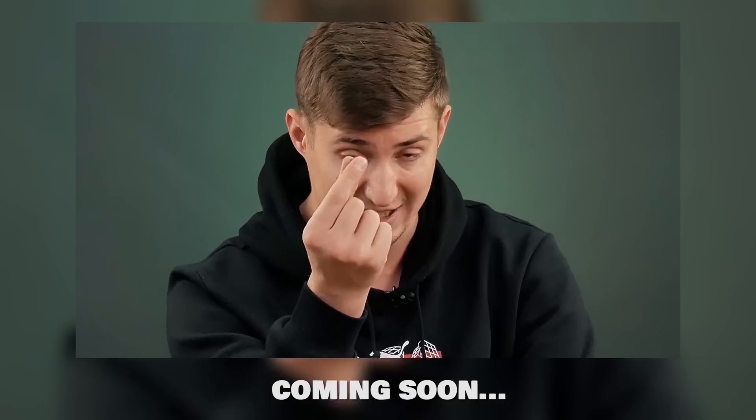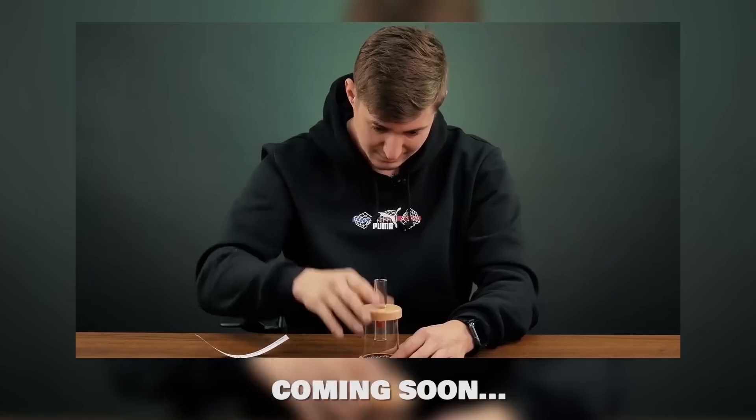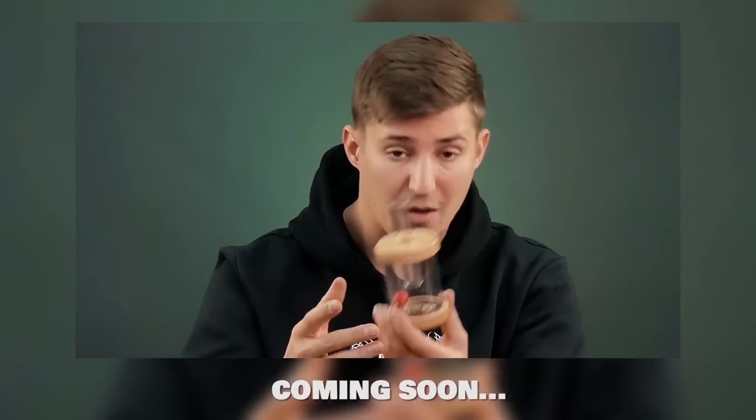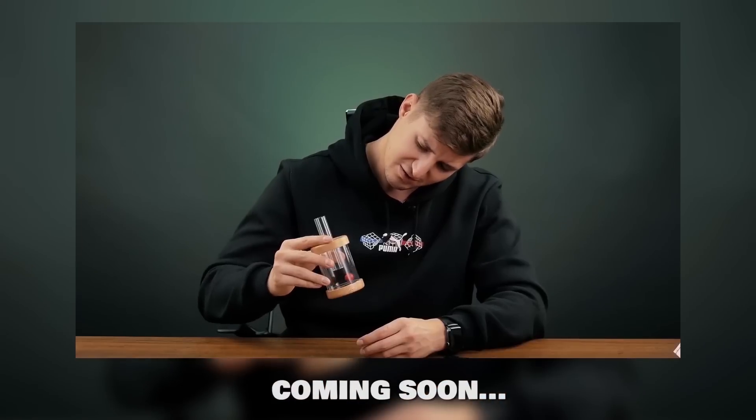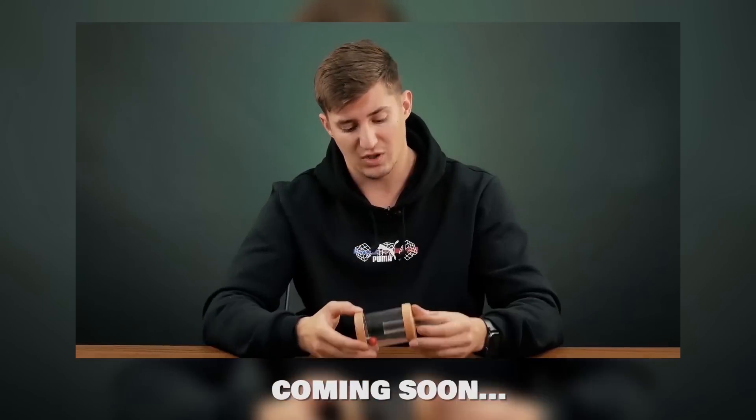Subscribe to the channel and hit the bell. In one of the following videos, I will show an amazing puzzle called Ball in a Flask. The solution to this puzzle will be much unexpected, so don't miss it.